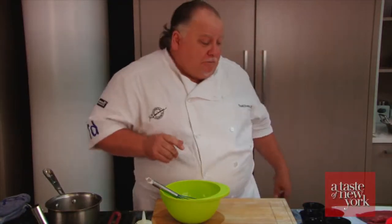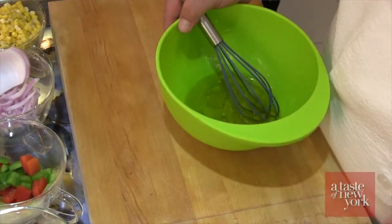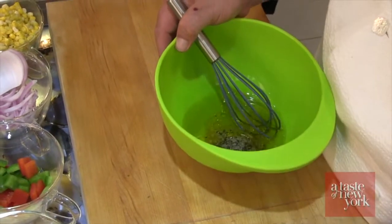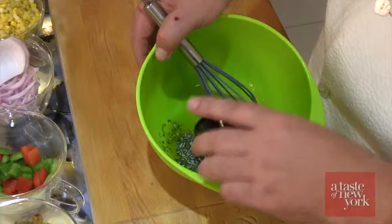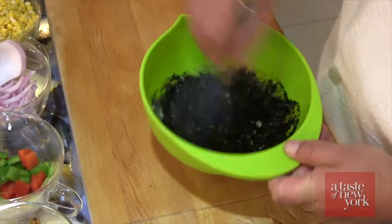First thing we're going to do is make a marinade for the steak. We start off with a little bourbon, a little olive oil. We're going to put some chopped garlic, some seasoning — cracked black pepper and sea salt, some chopped rosemary, and some really good Cajun chicory coffee. I'm just going to mix this up to a paste.